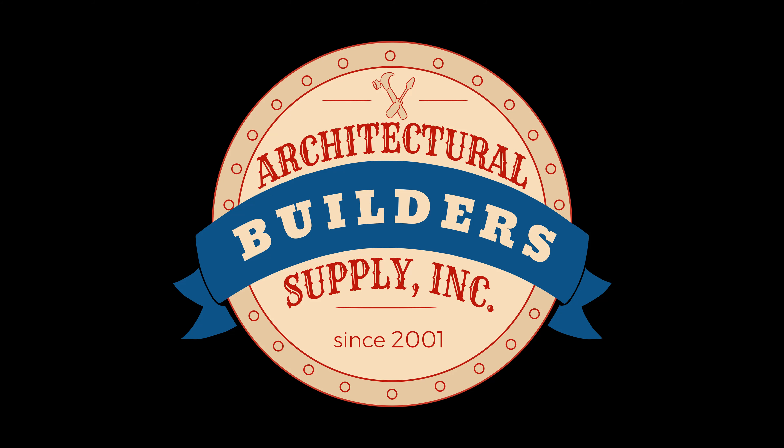My name is Richard. Okay, Richard. Thank you. And to you. Bye-bye. Architectural Builders Supply hopes you have enjoyed this program.